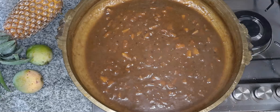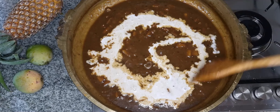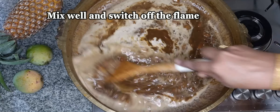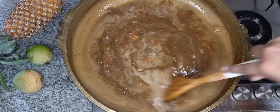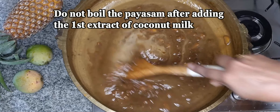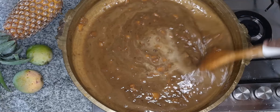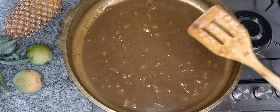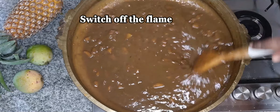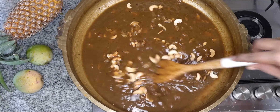Now we are going to make it a little thick. We will make a little thick puff on it. We will make a good dish for this dish.